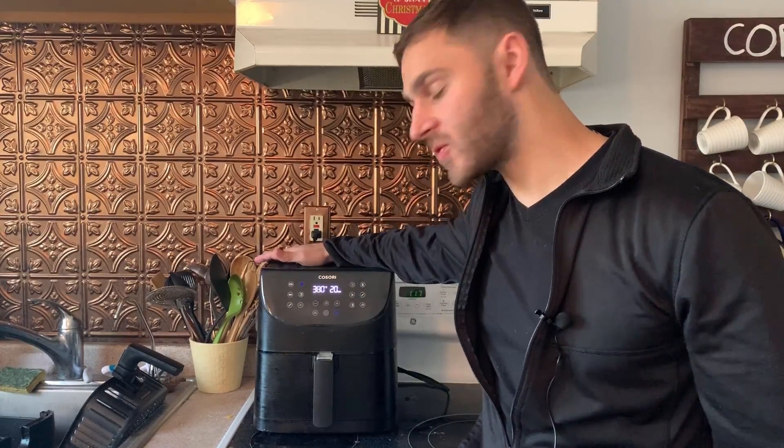Hello everyone, what's going on? Welcome back to the channel. My name is Ryan, this is Air Fry Everything. A viewer asked me to talk about the Kisori Air Fryer and give a little update. It's been about four to five months or so, and we're going to talk about it while I cook up some chicken. Hopefully you can hear me okay, so let's talk about it.